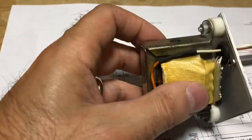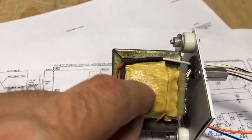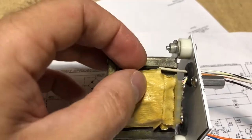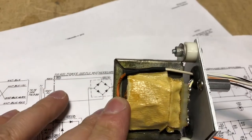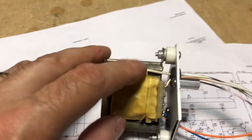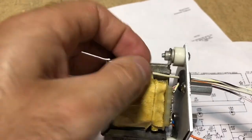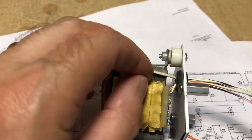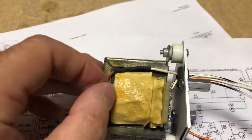It has a dual primary and a dual secondary for the windings. For this transformer, one of the primary windings is center tapped, and that's what this lead is. That center tap connection isn't going to be used in our upgrade, but I didn't want to just cut it off or leave it floating, so I went ahead and wired a lead onto that wire to extend the length.